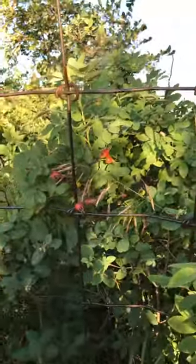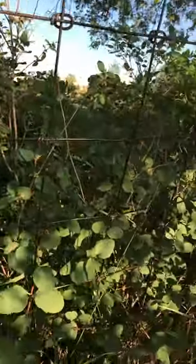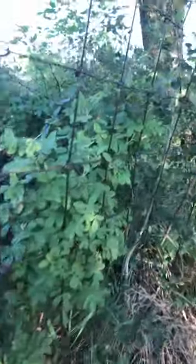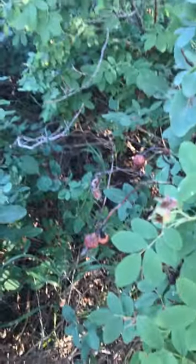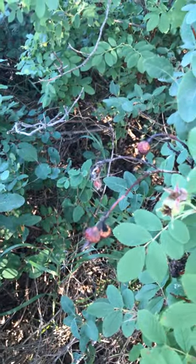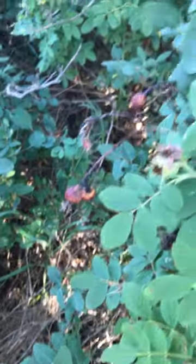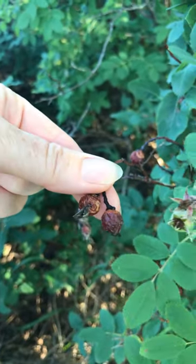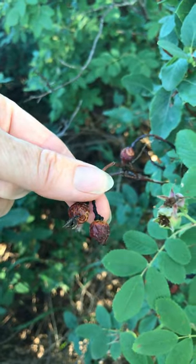As we move along there's all kinds. If there's one rose bush there's 20. I am looking for some dried rose hips, and that is what they look like — they're dried and they are ready to be picked. There's quite a few around here, and some more over there.